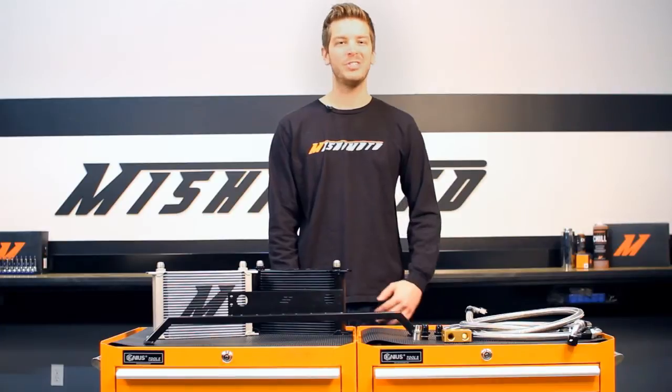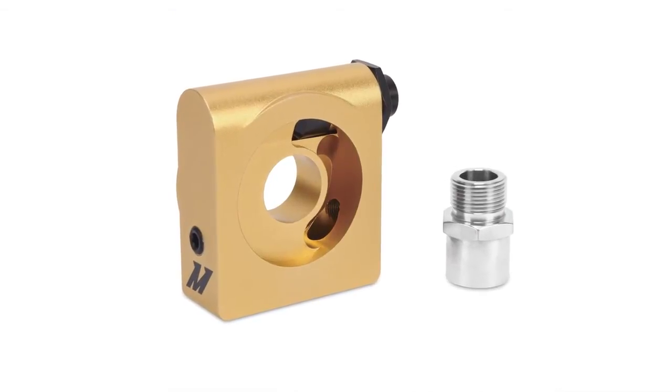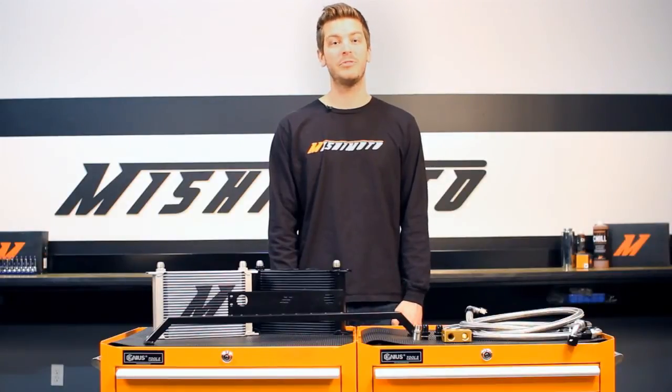The engineers at Mishimoto knew just how to solve this problem. Our Direct Fit Oil Cooler Kit includes our thermostatic sandwich plate for full temperature control, which also includes two MPT ports for sensors.